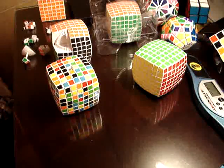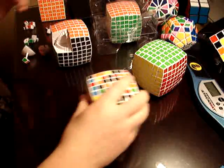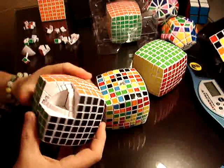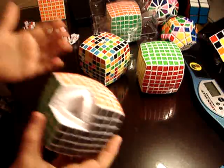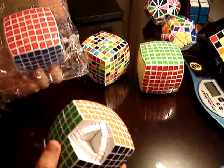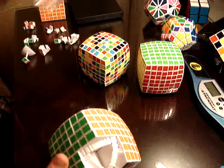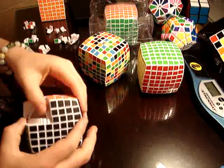Hello everybody, it's me again. Guess what I found today at the puzzle store? I found some VQ7s that are made in China. I bought two of them today and they're about half the price — just one of these is $290 Hong Kong, which is roughly $40 US dollars. I'm going to show you guys how they are.